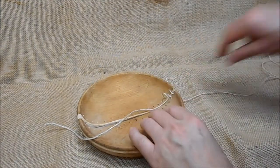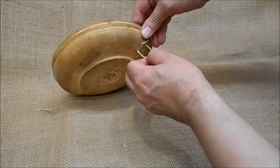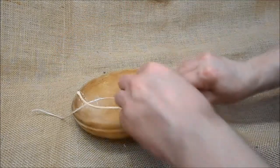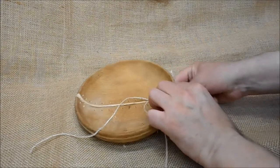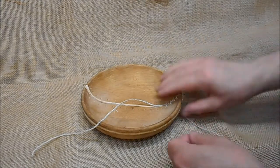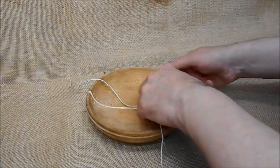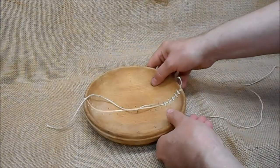It can be quite loose at first, just so you get the stitching in, and then we're going to tighten it up later. You might need to wet the end of the thread as you work your way through. And as you can see, it's starting to pull it together.